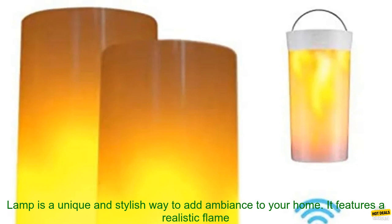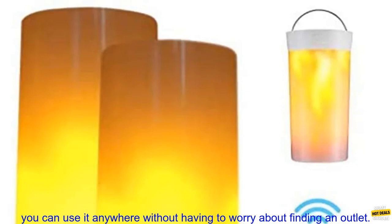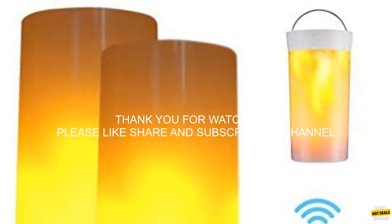The 1.25 Pack USB Rechargeable LED Flame Lamp is a unique and stylish way to add ambiance to your home. It features a realistic flame effect perfect for creating a warm and inviting atmosphere, and it is USB rechargeable so you can use it anywhere without having to worry about finding an outlet.